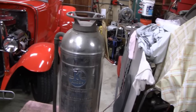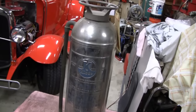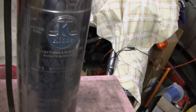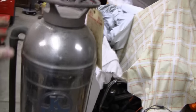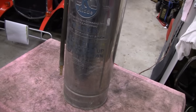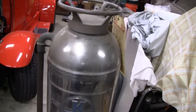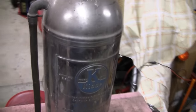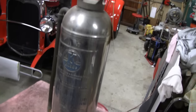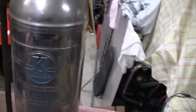Got something a little different here today. It's going to be tough to show the whole thing because it's so tall and I'm so close. Anyway, it's an old fire extinguisher — looks to be stainless steel. It's been kicking around here for about five or six years. I picked it up a while ago and was going to use it as a water tank for a hit-miss engine, but I used a milk can instead.